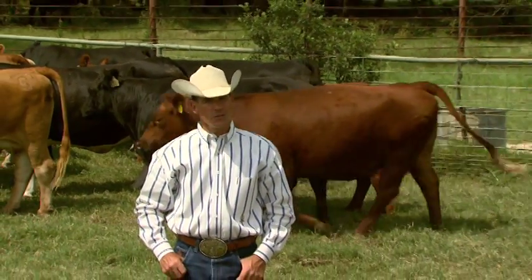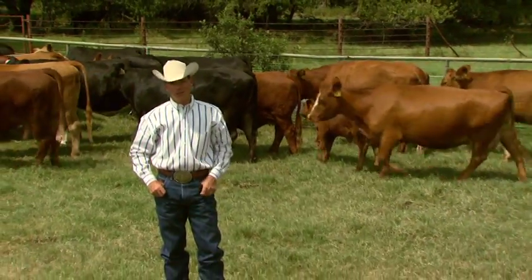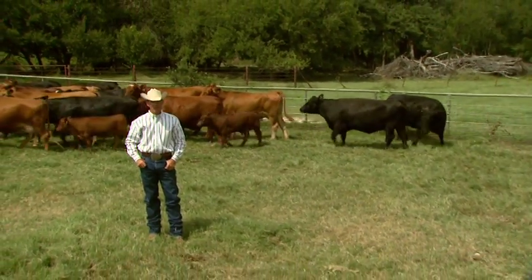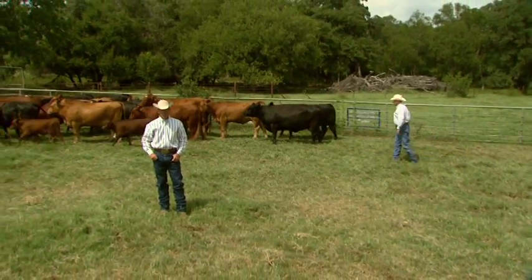Perhaps the most important aspect of successfully transporting cattle is making sure you handle them slowly, quietly, and patiently prior to the loading process. Dr. Ron Gill is an expert on animal handling practices and he's instructed thousands of cattle producers from across the United States on low stress handling principles.